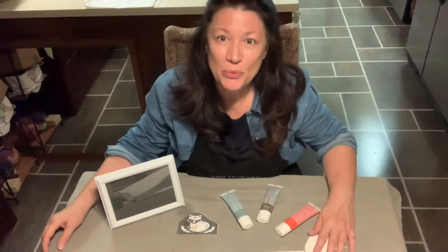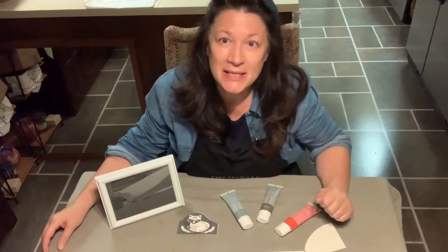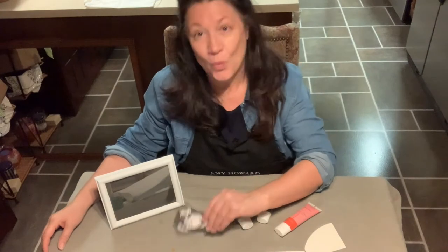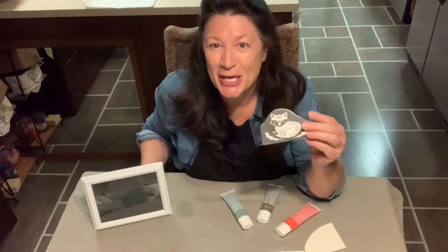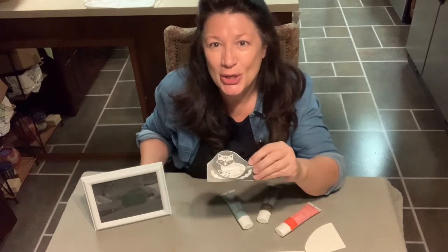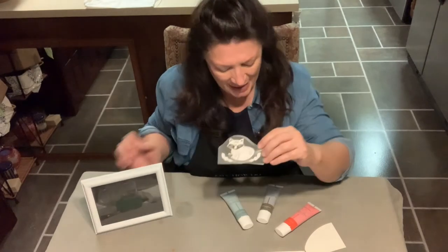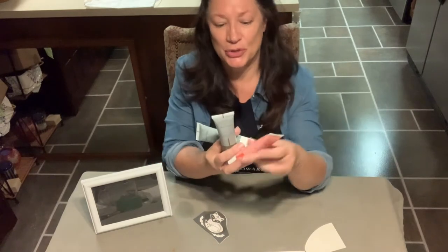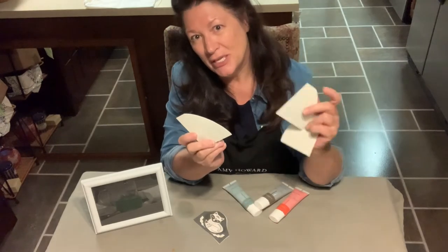Welcome back. This is Linda from Remade with Love, and this video documents the second challenge out of three using one stencil for three different projects. This project uses a cute tri-mesh stencil from Maker's Studio to put some color and interest in my grand-nephew's room, using a glass picture frame with three different ceramic paints from Maker's Studio applied using spreaders.